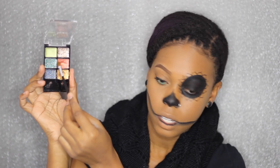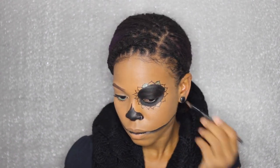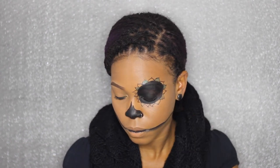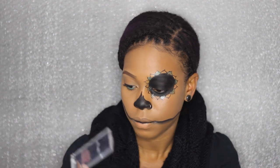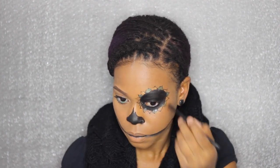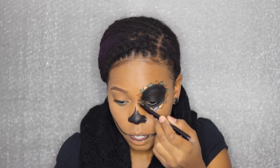To complete this eye, I'm going to use the gold and the green — this gold one and this green cream eyeshadow. I'm gonna fill in between those spaces. Now I'm gonna go in with the gold. I'm gonna retrace over the black areas because the gold covered it.